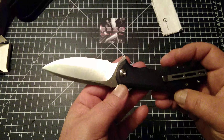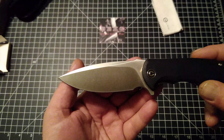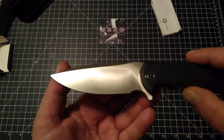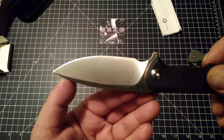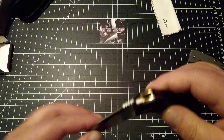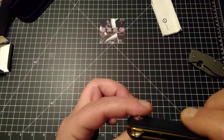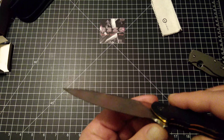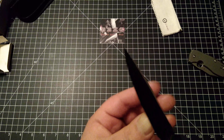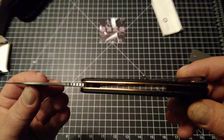Like most of the Civivi knives I've seen, there is pretty much no badging whatsoever on the blade, which I like. I like the clean look of just a finished blade with no billboards, no names. Most of the time they don't even stamp it, or if they do stamp it you can barely tell where it is. This one doesn't appear to be marked anywhere on the blade. Gorgeous, gorgeous knife.